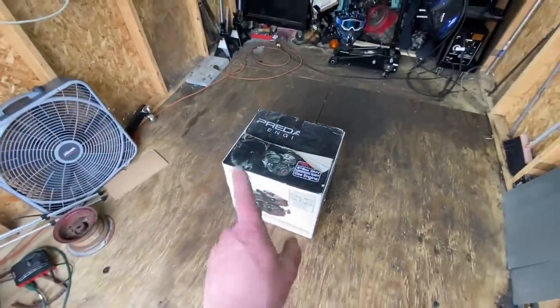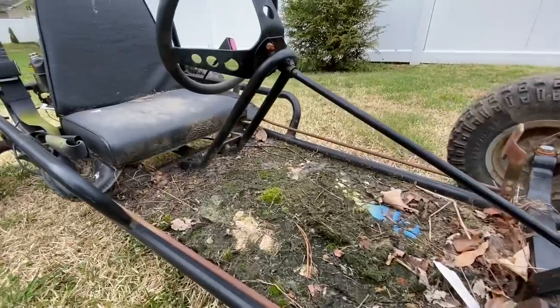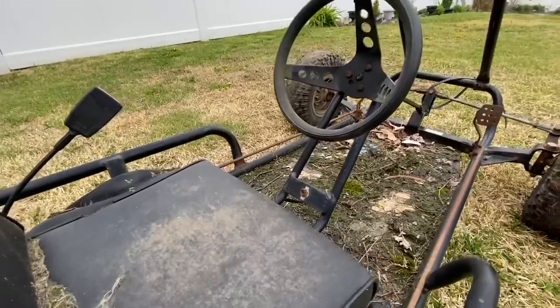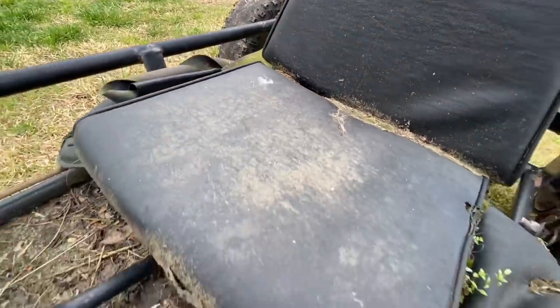Before we go ahead and take out the new engine, the reason I have the go-kart way over there is because I want to hose it down first before I really start working on it. I don't know what's living in there — there's literally like a whole ecosystem starting to grow on the floorboards and between the seats and basically everywhere. So it'd be nice to get everything hosed off and safe to work on.